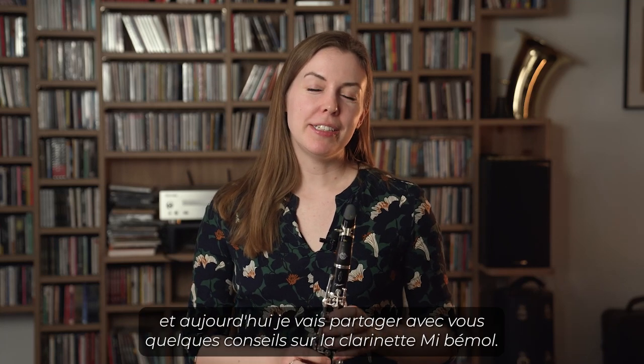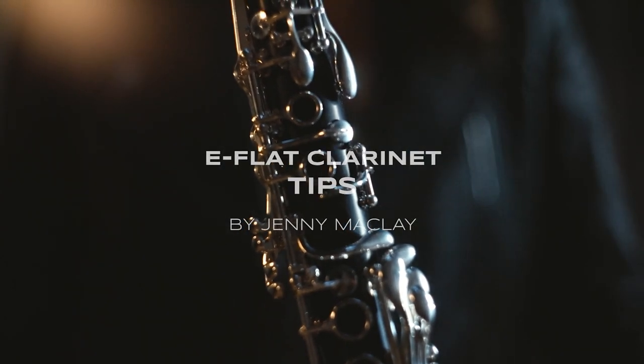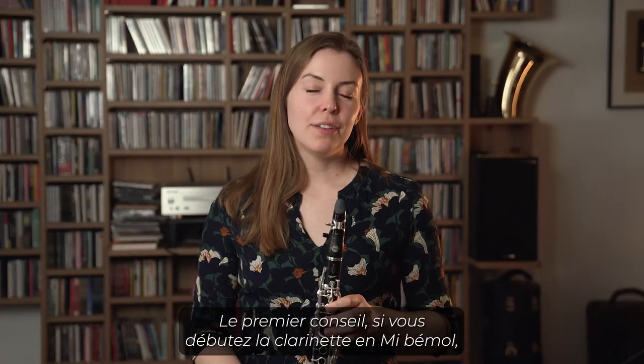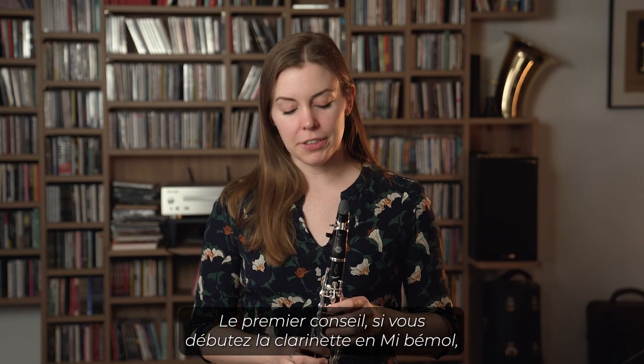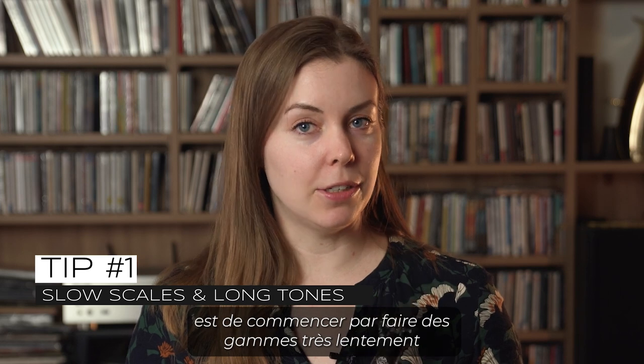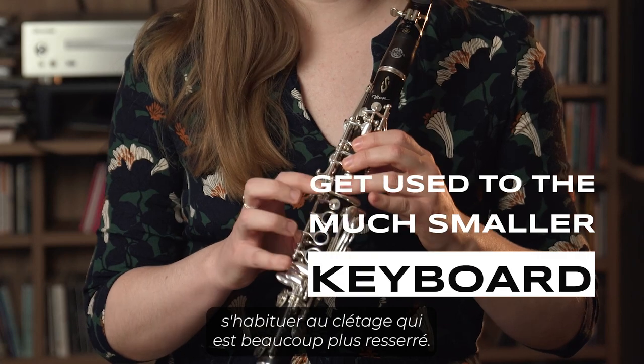Hi, my name is Jenny McClay, and I'm here today to share a few E-flat clarinet tips with you. The first tip is that if you're new to the E-flat clarinet, I would start out by playing very slow scales and long tones. That way your fingers have a chance to get used to the much smaller keyboard.